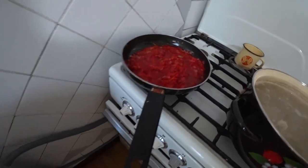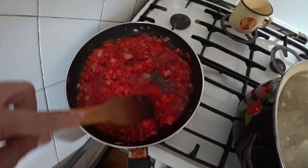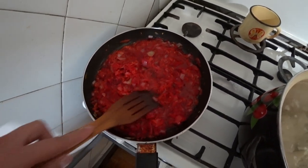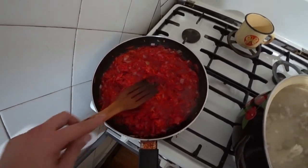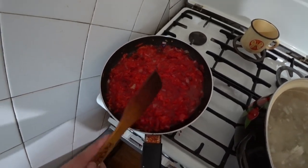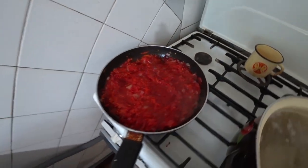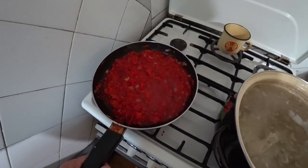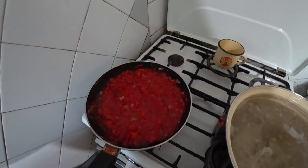The zazharka is coming along — nothing is burning, everything is slowly frying and turning that vivid red color. There's no rush here. No one is chasing you. If someone doesn't know how to cook, there's nothing shameful or scary about it. Everyone learns, everyone tries. All you need is to have the ingredients and watch my video.